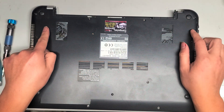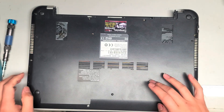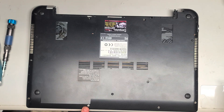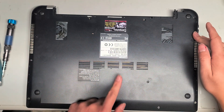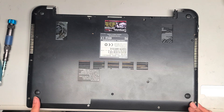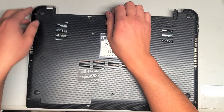Once we do that, you want to remove all the rest of the screws. There are actually 10 screws total, plus the two battery screws. So you have to remove all of them to take the bottom cover off.